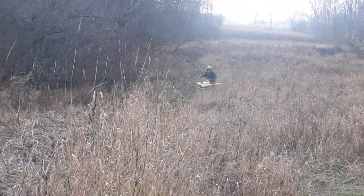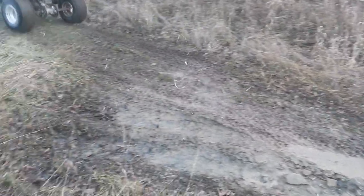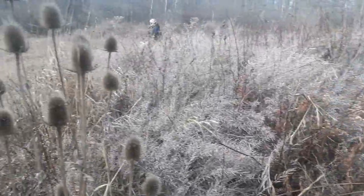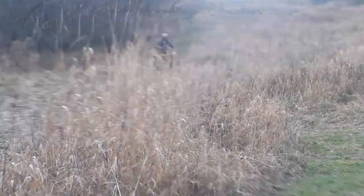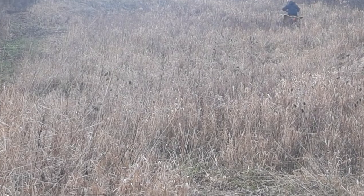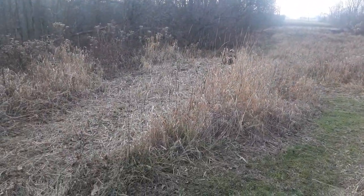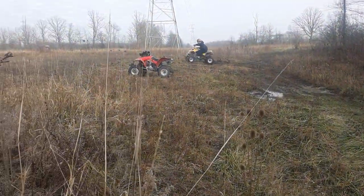Oh yeah, that's pretty good. Listen to that big bore under load, baby — a lot of power. Come see me rafters, come and see me. That was about two feet off the ground, two feet.